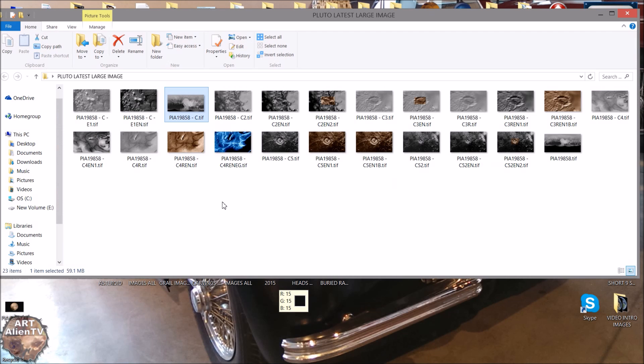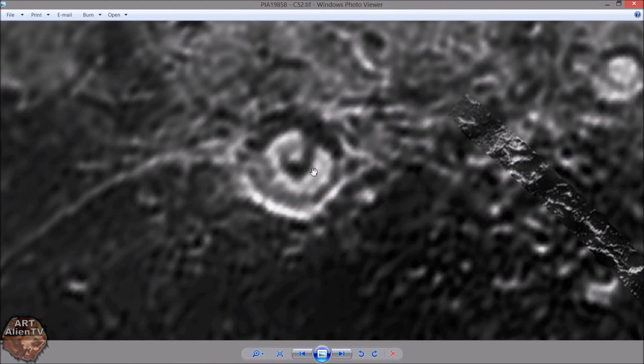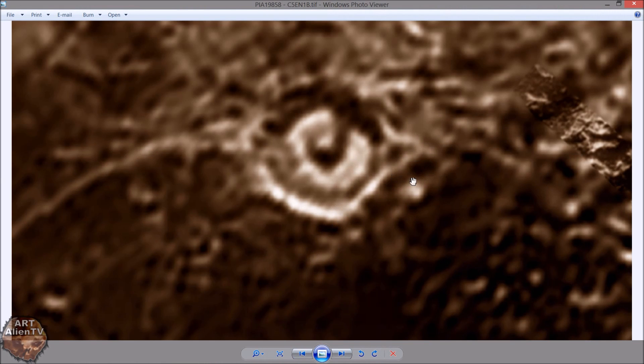I'll quickly go through the enhancements I've done, and I'll put these clips in at the end of the video as well so you can see them a bit better. First of all, I'll show you the eye. The eye may not be anything of note, but to me it looked rather interesting. When you zoom in, it's got a sort of square structure in the middle — like a rectangular structure which kind of curls around like that. And it looked rather odd. That may or may not be anything.